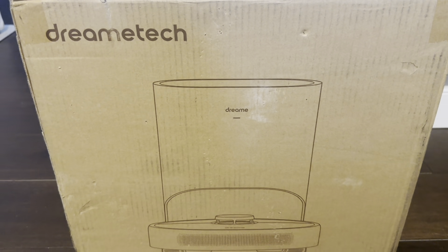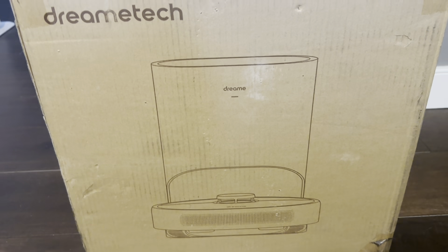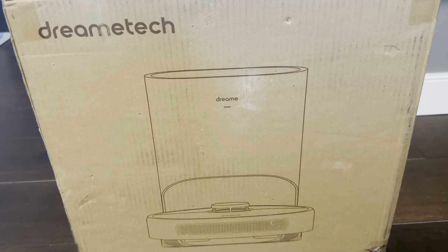Today I'm going to be reviewing this DreamTek robot vacuum with the auto-emptying bin that was recently sent to me by the brand. What I'm going to do is open this up, show you exactly what you get inside, and then test out how well it works.